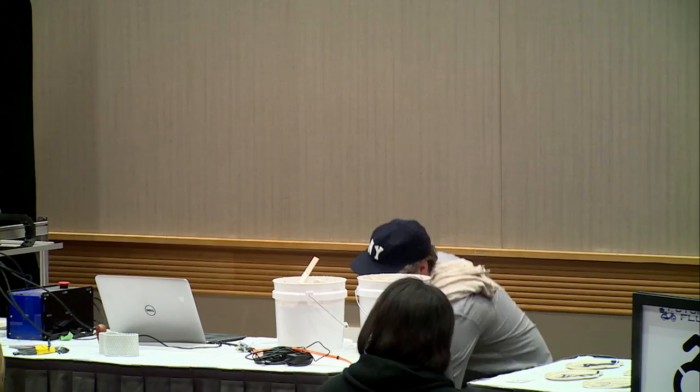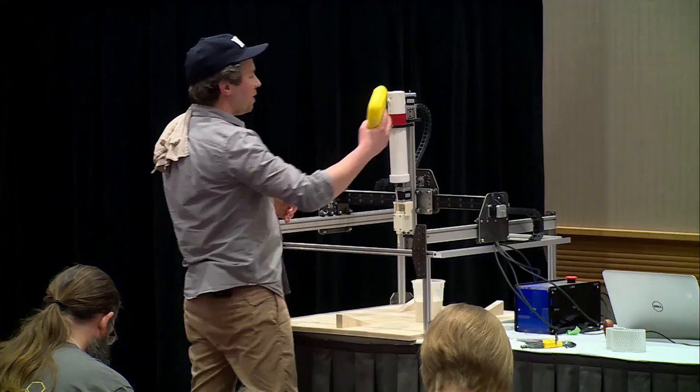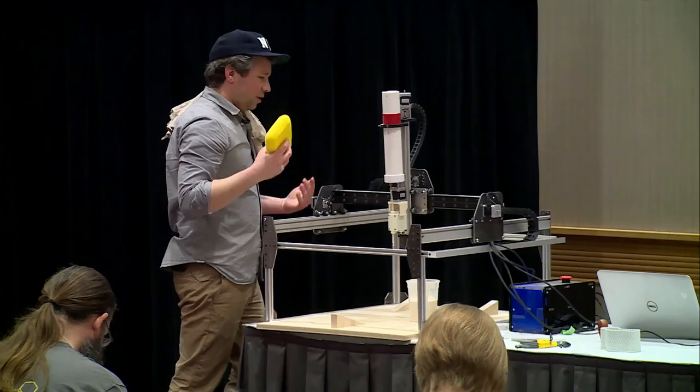I keep a pretty clean studio. Just kind of clean it up when you really have to, suit up and blow it down.